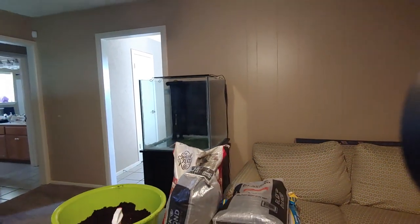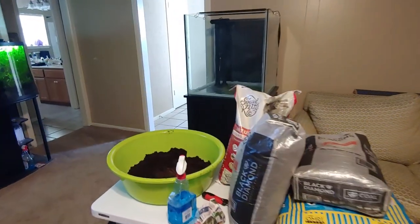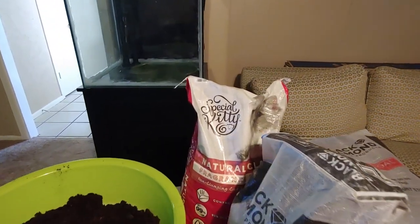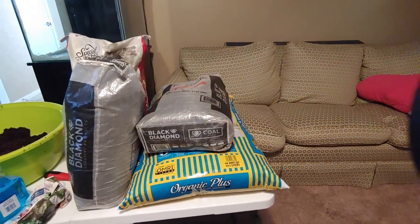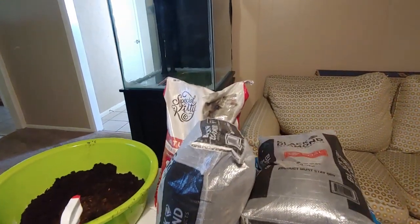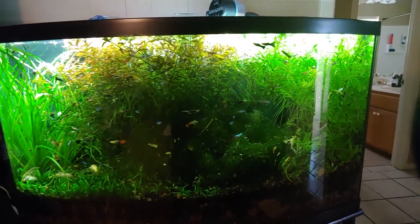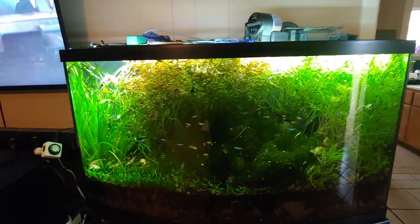We're going to be doing a planted rainwater tank. I'm going to start with sphagnum peat moss as the first layer, then all-natural kitty litter for clay, then some topsoil, and then top it with black diamond blasting sand, which I love. Then we're going to plant the mess out of it — I have this overgrown on purpose because I'm going to do a major trimming to plant this tank.